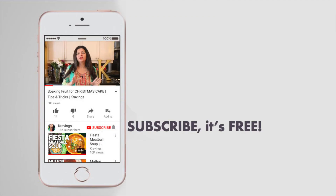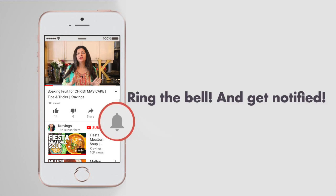Before I go any further in this recipe, do make sure you subscribe to my channel and ring the bell to be notified every time I upload a new video. Now let's get cooking.